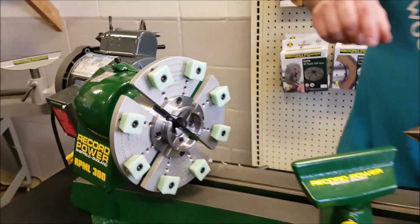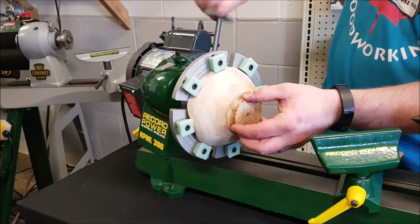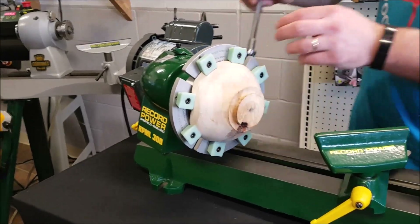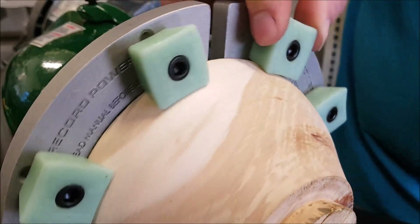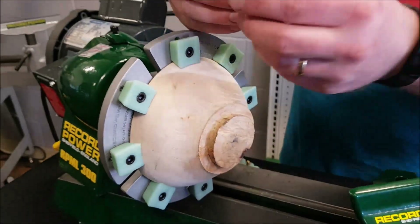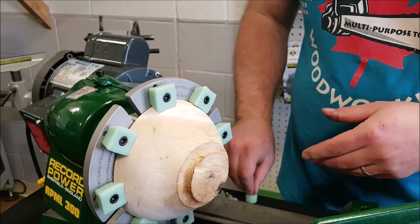So we'll go ahead and put that bowl in. Now you can see with that taper, the bowl is totally surrounded by the stoppers and it's going to be held really, really well — in comparison to a simple rubber stopper, or even a tapered one. These grip a lot better.